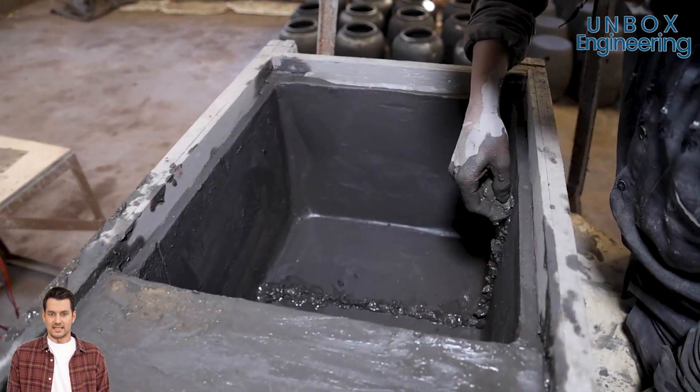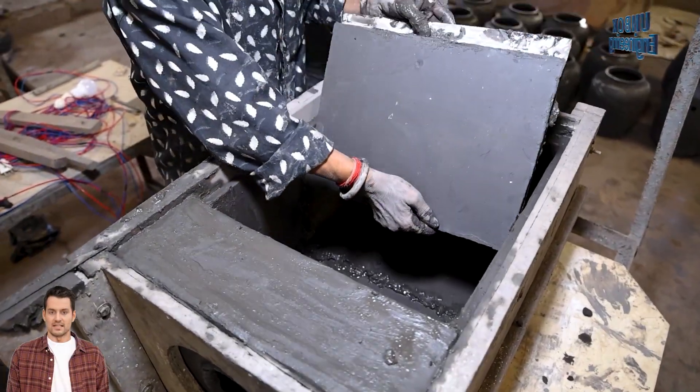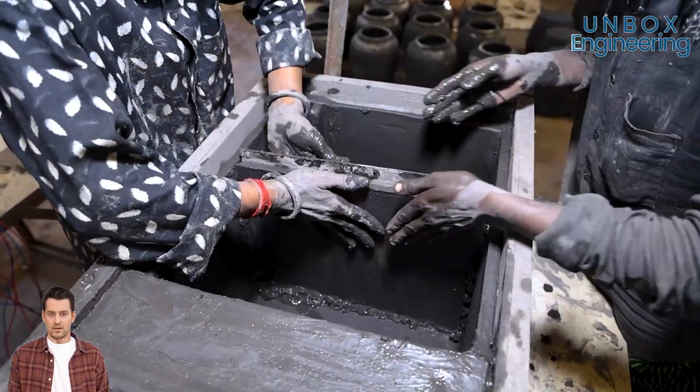The same process is repeated for the other trays to create storage sections in the fridge, ensuring each part fits just right for all your goodies.